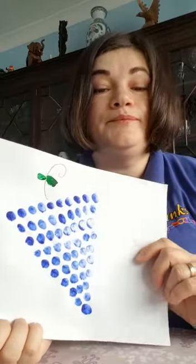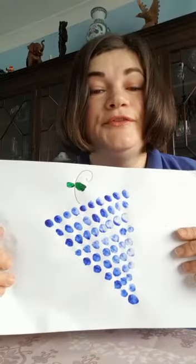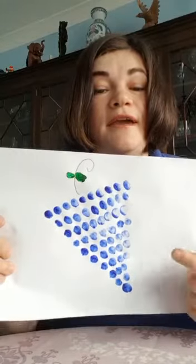So are you ready? We're going to dip our finger in the paint and you're going to help me count from 1 to 10. Okay, let's start.